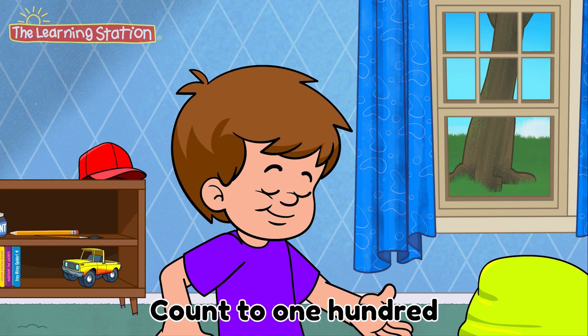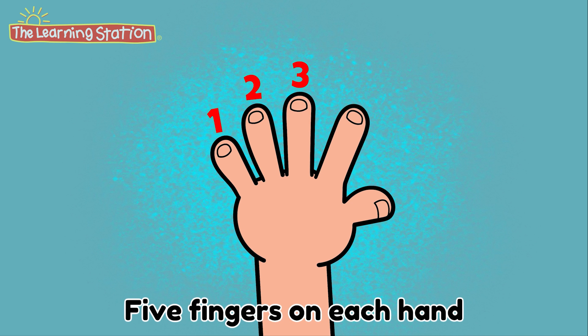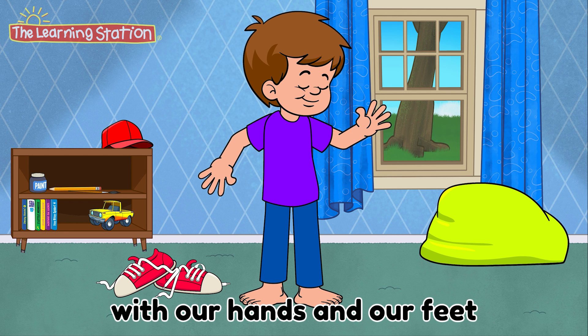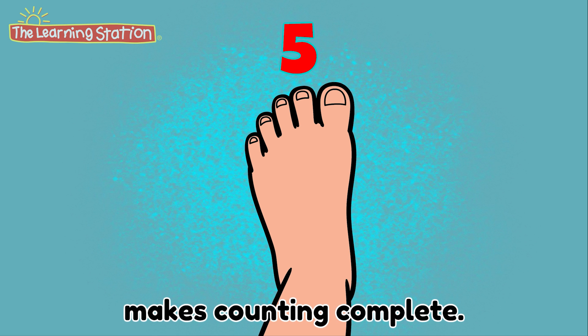Count to 100 with our hands and our feet. Five fingers on each hand makes counting real neat. Count to 100 with our hands and our feet. Five toes on each foot makes counting complete.